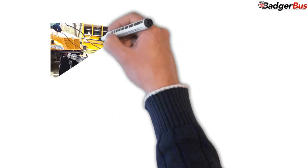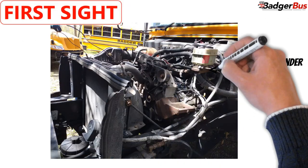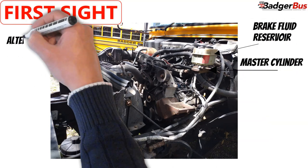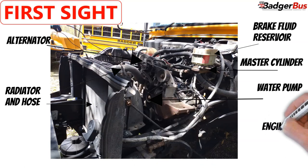Now we open the hood. The parts we are going to see first are: master hydraulic brake cylinder, brake fluid reservoir, alternator, water pump, radiator and hose, and engine oil dipstick.